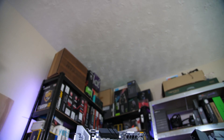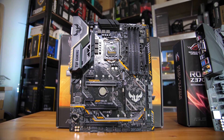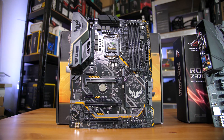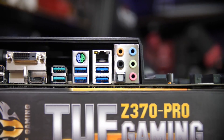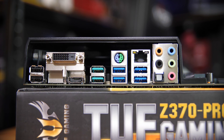Quickly running over the TUF board — it has a very similar layout, except the center PCIe slot, which is still directly connected to the CPU, is not a reinforced slot. It has the same M.2 connectivity, although no heatsink on the bottom M.2. In terms of rear I/O, it actually has a bit more: a full set of 7.1 audio, gigabit Ethernet, four USB 3.0 ports, two USB 3.1s, two USB 2s, and a couple of display connectors.